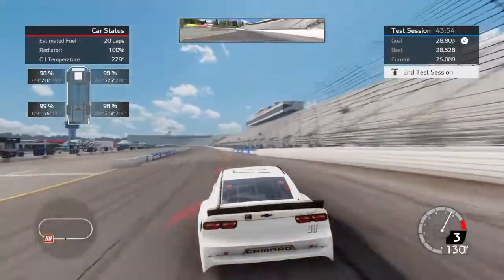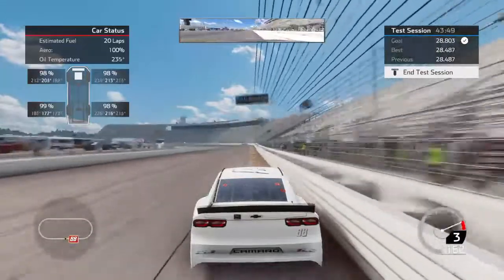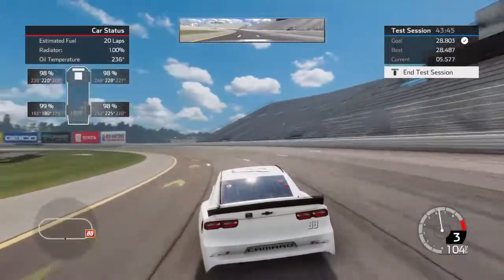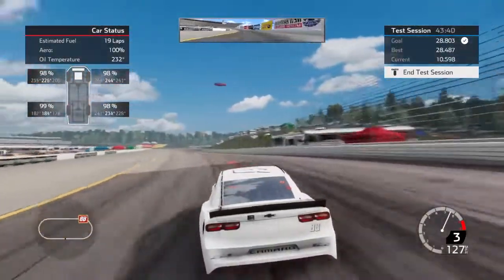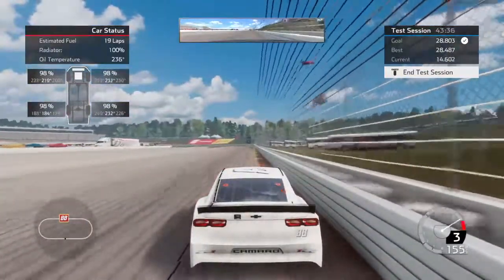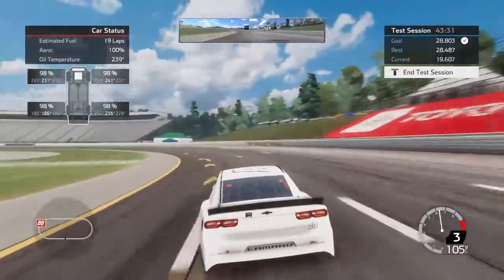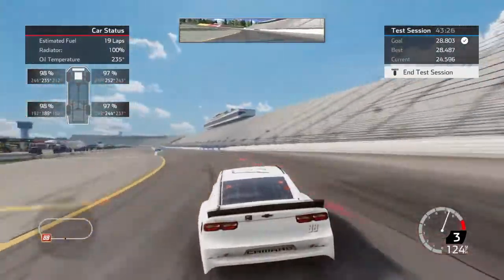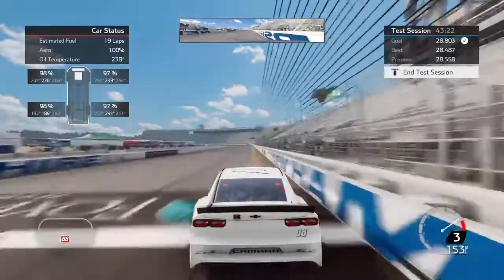It just takes a minute to get the tires warmed up. Once it gets warmed up — there was a four right there — and it'll start to turn in a little bit better. Tires are a little cold right now. Later in the run I let the car run a little deeper in, where I don't hit that little apron there with the uneven pavement.